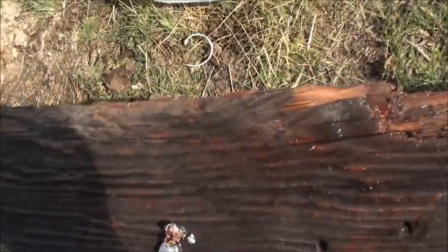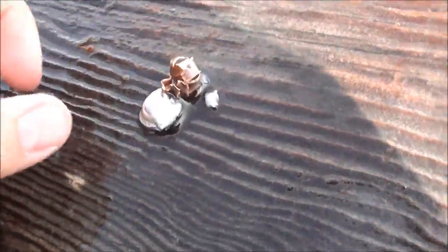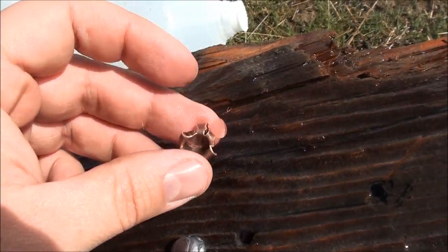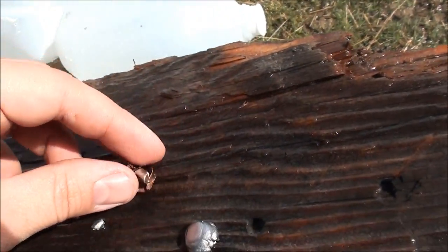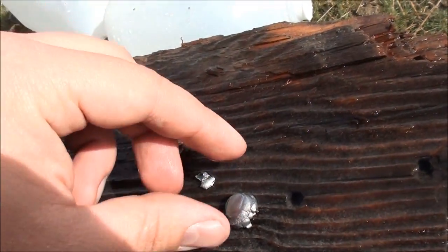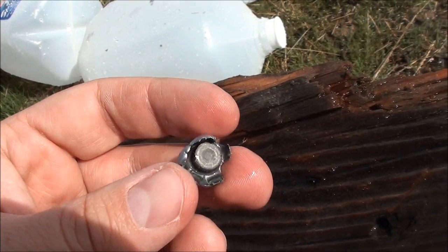All right, here's what we've got — and that's cool. We've got some lead fragments. We've had jacket-core separation, which is what I kind of expected, and then we had some fragmentation of the lead. And here is the slug — look at the expansion on that, guys.